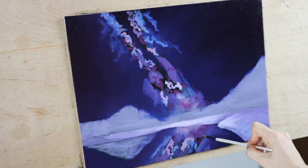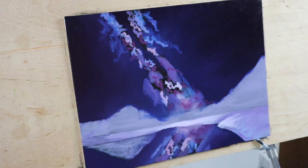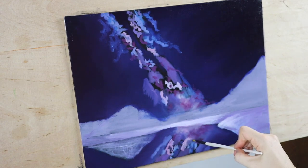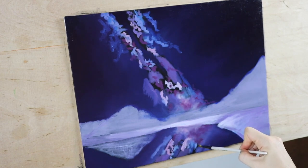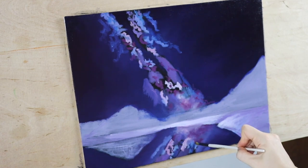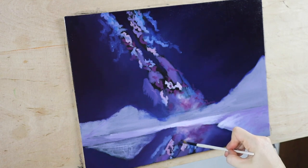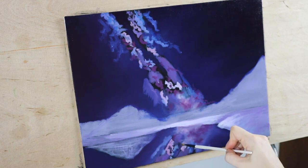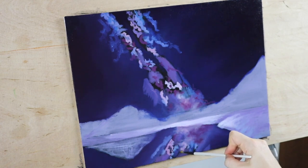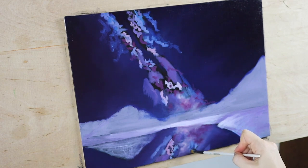When I have to blend darks and lights, I'll normally start with the lights because the darks can take over when working with whites. For example, if I started with the darks, when I went over the lighter areas they would almost completely just make them disappear. So every single time I go into a dark color, I wipe my brush down and then go back into a light color.